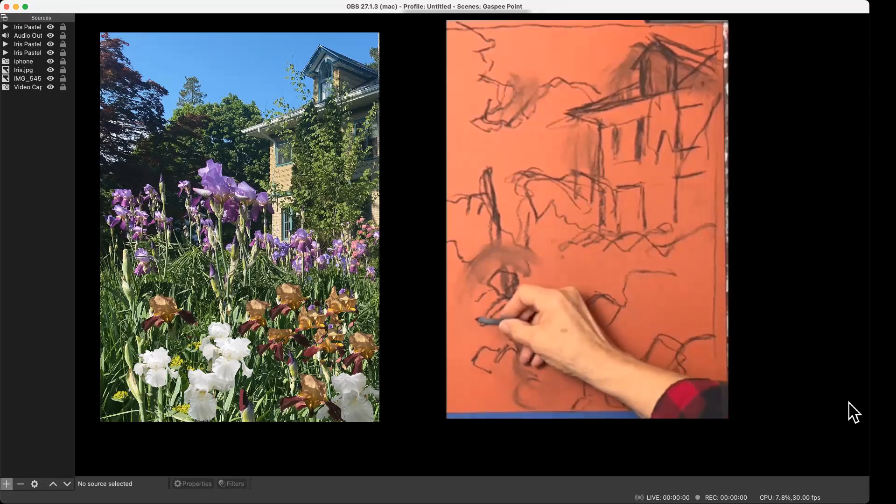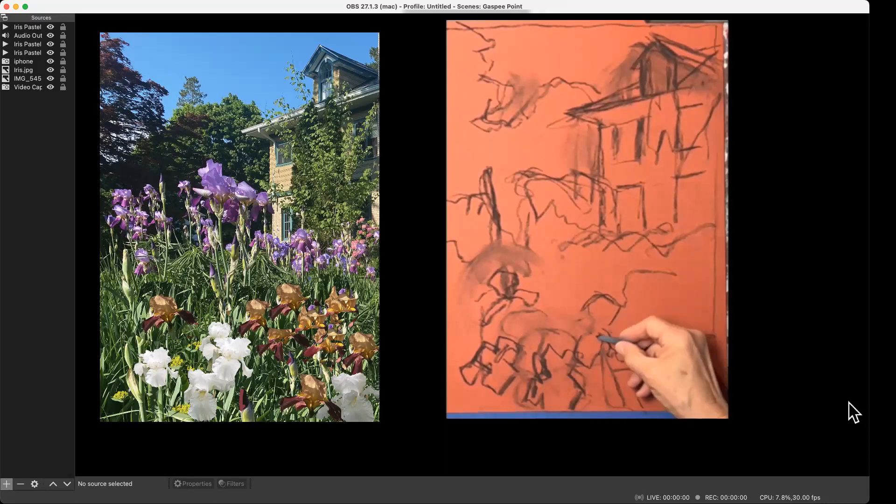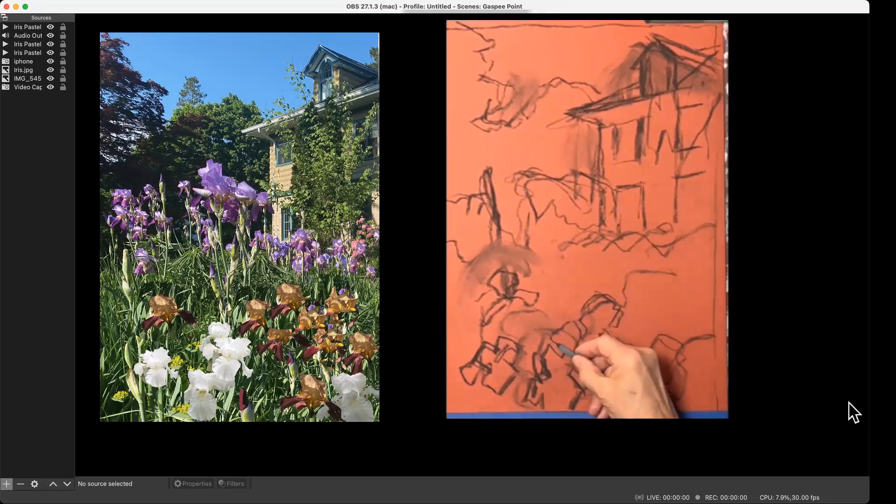One thing I noticed as I started to draw is that some elements line right up with each other, so this first part of the drawing is also part of the composition. As I see something that isn't as good as it should be, I can just move that flower over a little bit. I'm not a slave to nature and I'm not a slave to my photograph. I set it up doing the best I could — and you always find things you wish you'd done differently, so then you just do them differently.